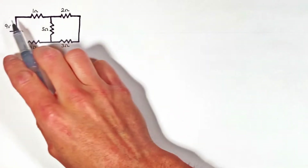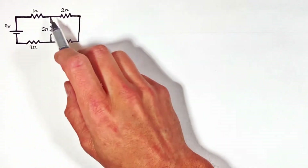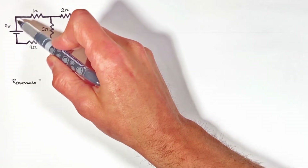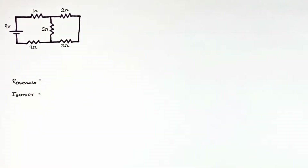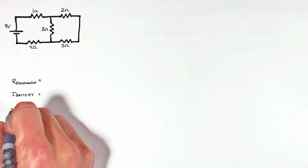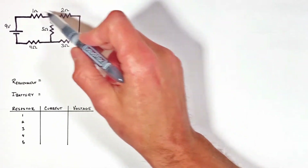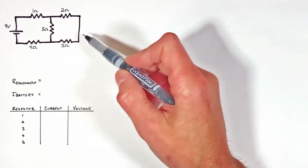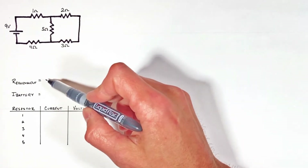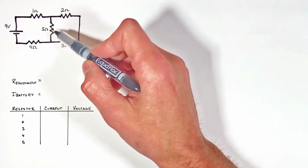Today we're going to be analyzing a circuit. That means we're going to be solving for the equivalent resistance of this circuit, solving for the total current coming out of this battery, as well as the current and voltage through each of these five resistors. I want to show you a simple way to approach first solving for the equivalent resistance and then finding out what's going on at each one of these components.